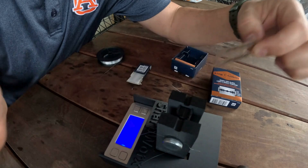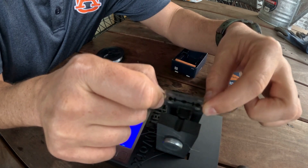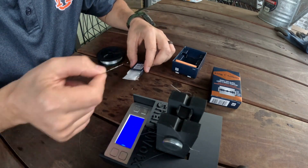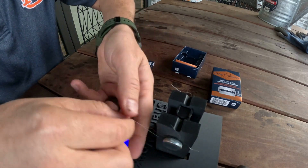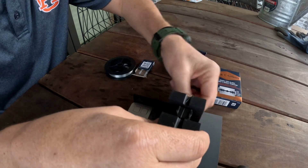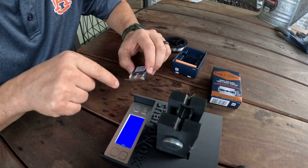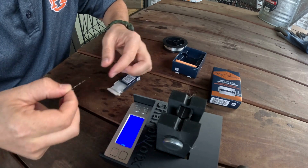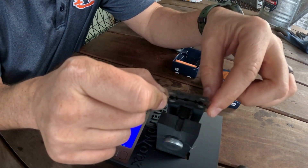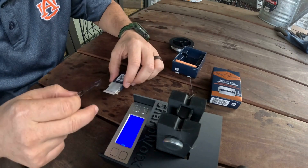Hold function on — it says zero right now. So that broke at five grams. I want to try it again. Yesterday when I did that it said 18. It's reading one gram now. So it said five grams again when it broke.